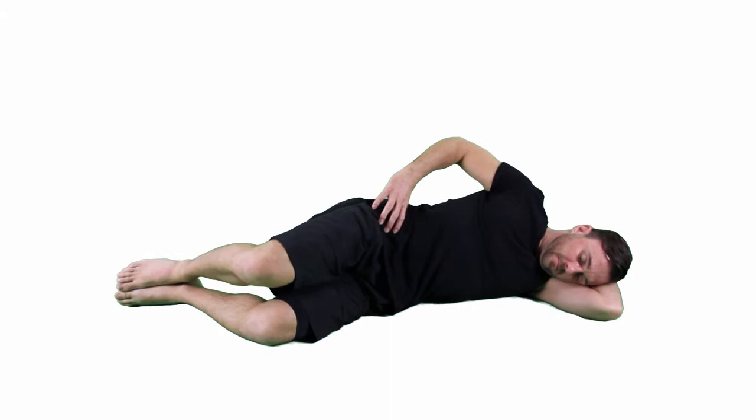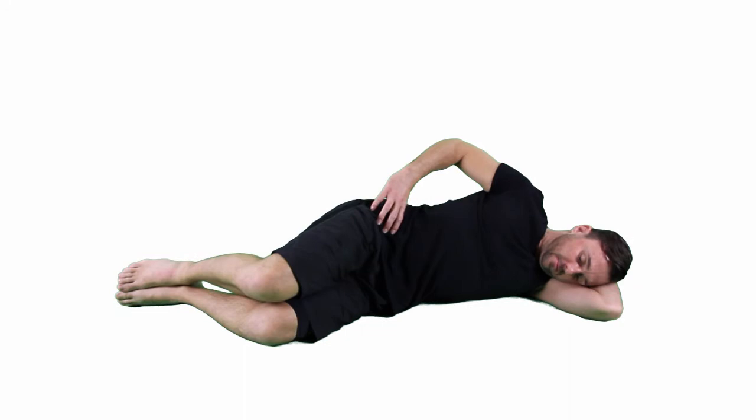Keep your hip forward with no rocking back, even if that means your knee just comes up a few centimeters if necessary. Controlled movements up and down.